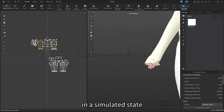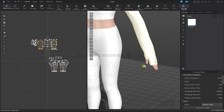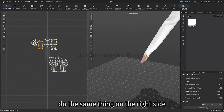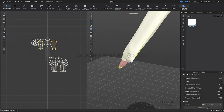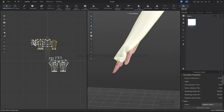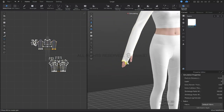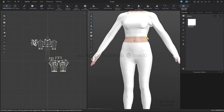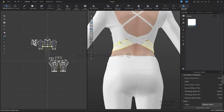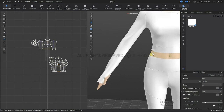With the simulation still turned on, we're going to drag and pull to get the thumb into the hole. We will repeat this on the right side. Now I'm going to pull the waist down just a little bit, and then pull up the shoulders so that the clothes are fitting the avatar symmetrically.